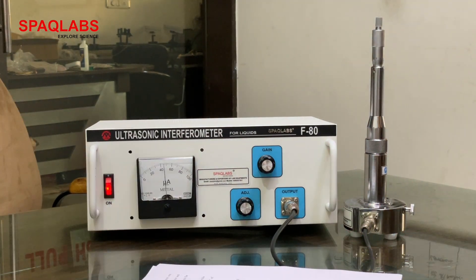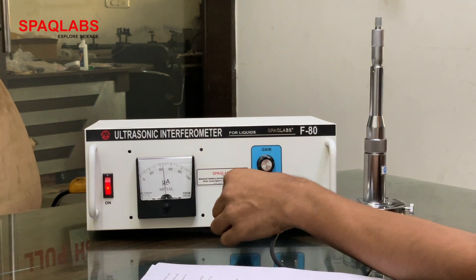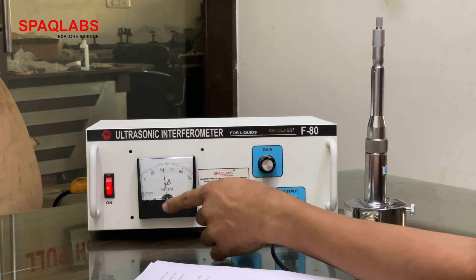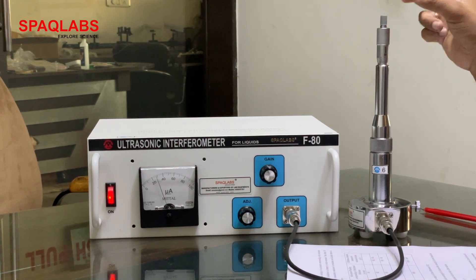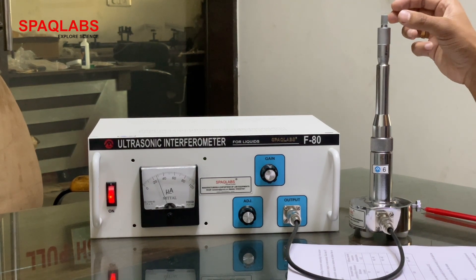Now keep this knob at approximately the middle and set the gain so that the micrometer reading is in between the scale. So now we need to find the minimum and maximum positions.